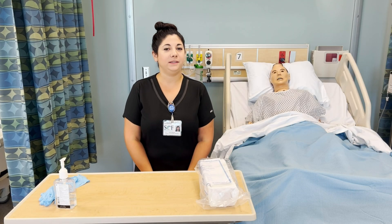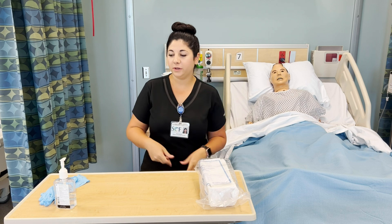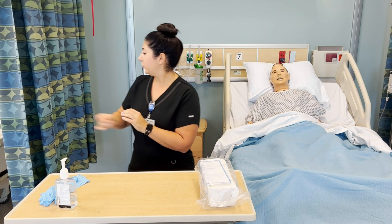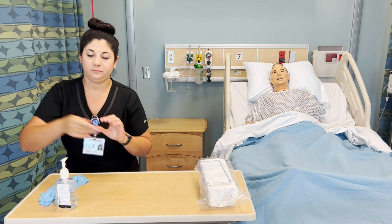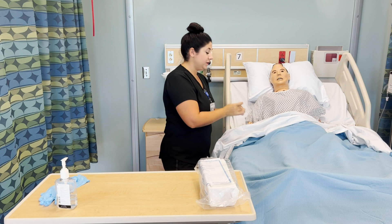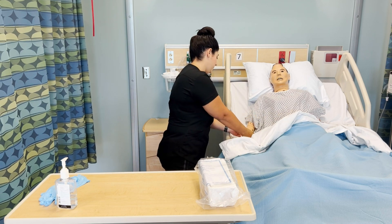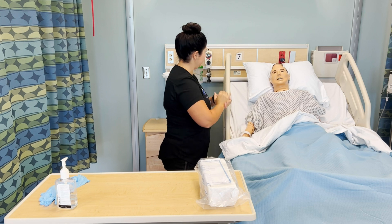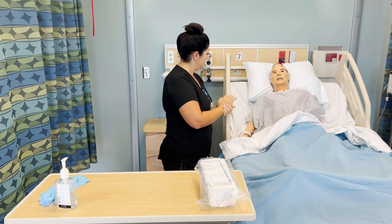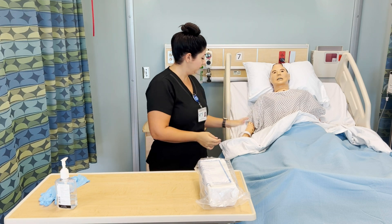I'm going to perform a straight catheterization on a male patient. I've already knocked on the door, introduced myself, washed my hands, and provided for privacy. I'm going to identify my patient — can you tell me your name and date of birth? And do you have any allergies, specifically to latex or iodine? I am verifying that I have an order for the straight catheterization for this patient.